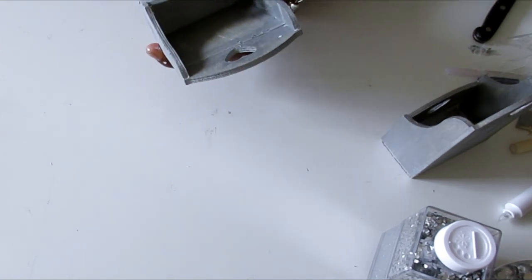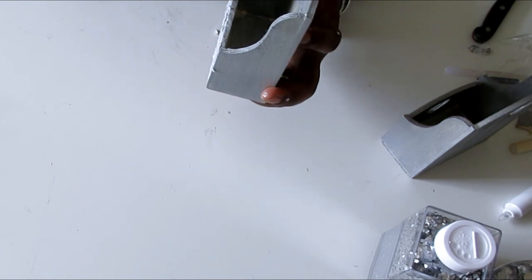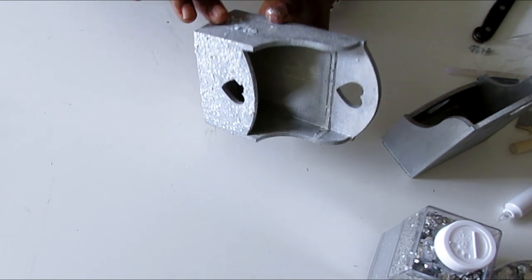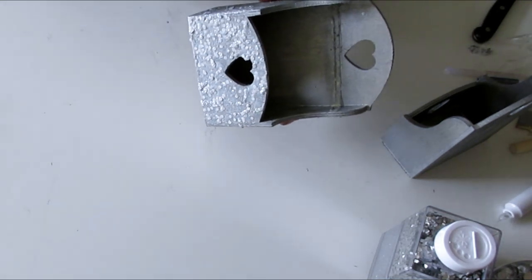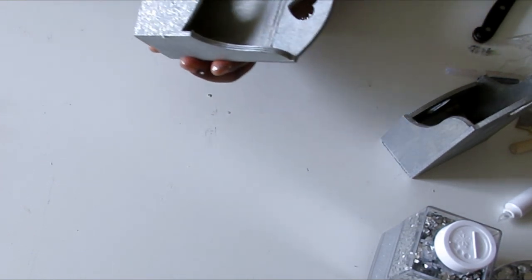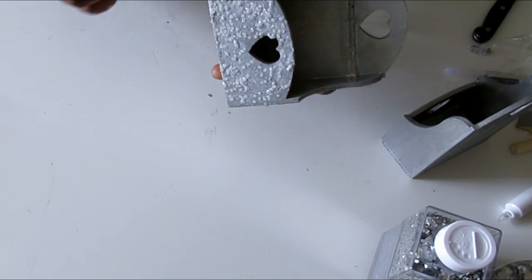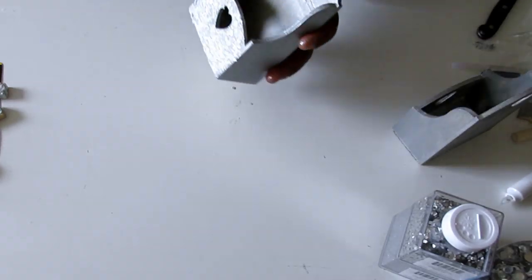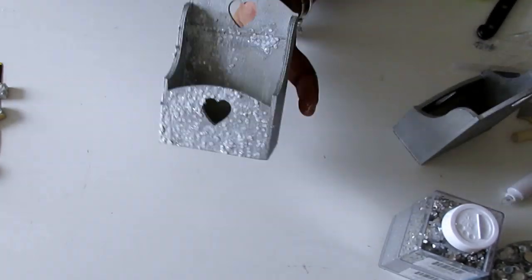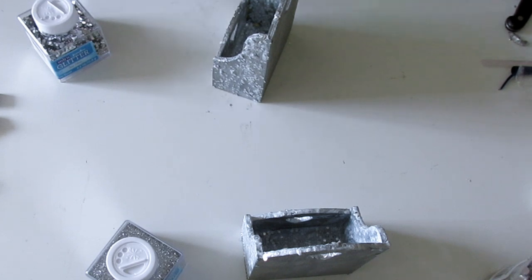The glitter I'm using for this DIY is the jumbo glitter and the fine glitter from Walmart. I went ahead and painted all over the inside of the box with the mod podge and glitter, and here it is all dried up.